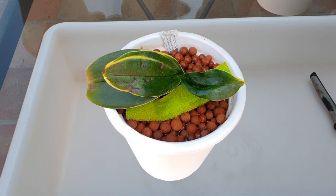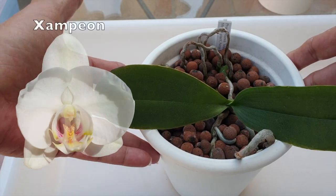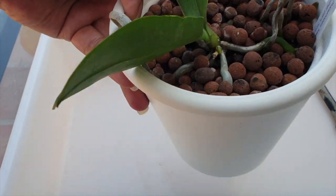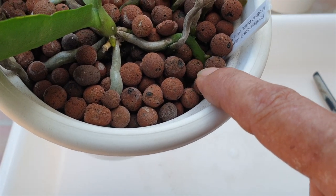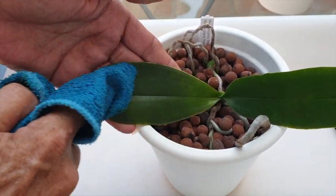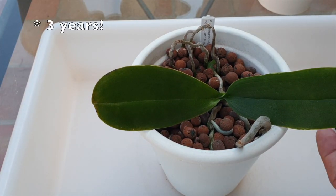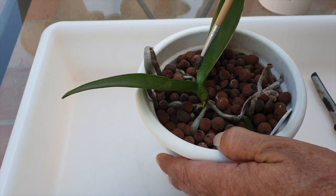I have an update for you on my Doritaenopsis Sogo Vivien — when we get to it. Not a mini, but she's in the category because it's a keiki. This is Champion, came from the mother plant Maximilian. Champion is growing a new root, which is amazing — always a welcome sight. There's branching on the older root already doing well in the pot, and the aerial roots we potted up back in the day are working beautifully. No complaints about Champion, though it's not a mini fowl. The keiki has been in the pot about two years, you can see two leaves, and Champion came through and bloomed for the first time earlier this year.